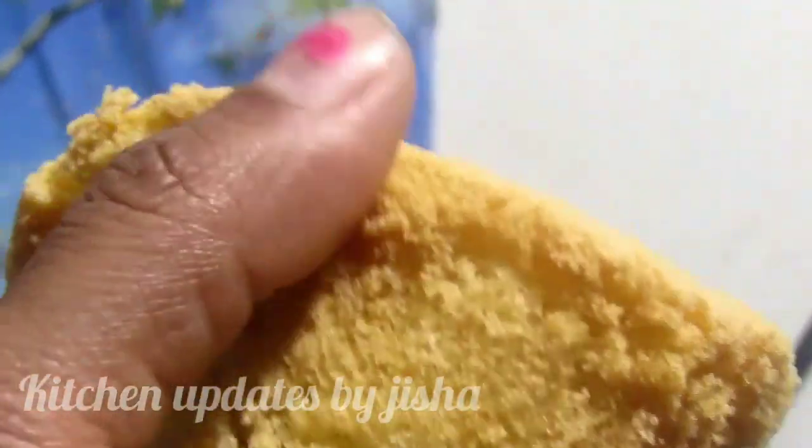Let's cook the cake very soft. Hi, welcome to our Baking Class.